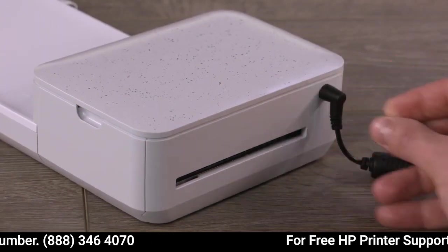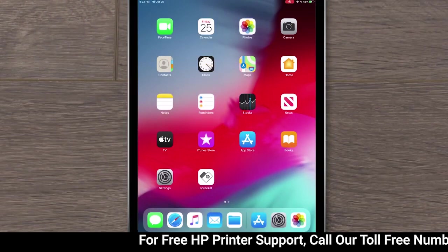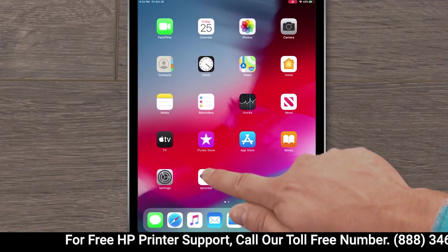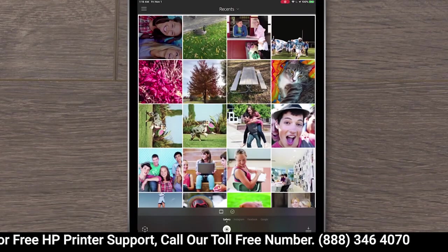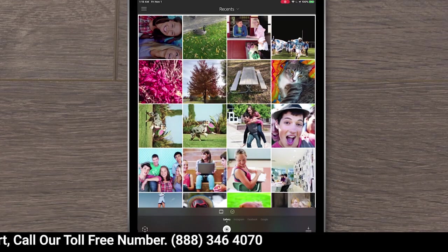Before updating, connect the power cord, and then turn on the printer. On your internet-connected mobile device, open the Sprocket app. In Android, if a firmware upgrade window appears, tap Upgrade, and then follow the prompts.